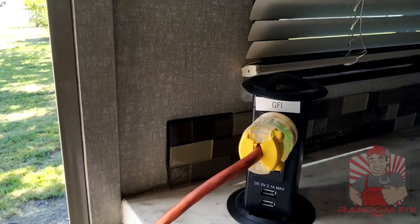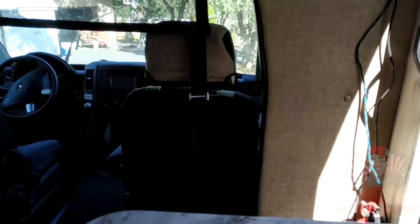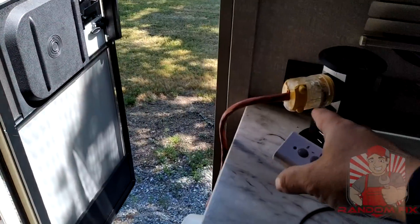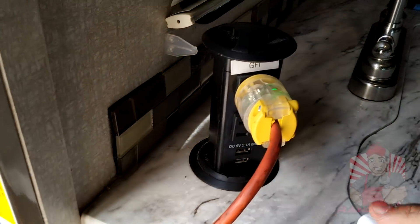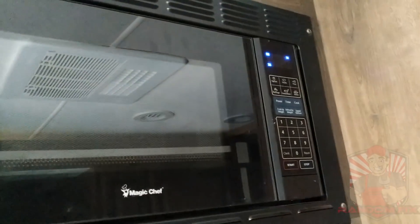That's definitely going to help you guys out. Let me show you this again — I'm going to hit off right here, and as I hit off, the TV is going to turn off, the plug is going to turn off. Then hit on again and you'll hear everything cycle back on.